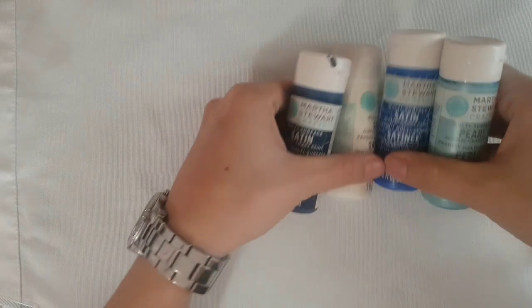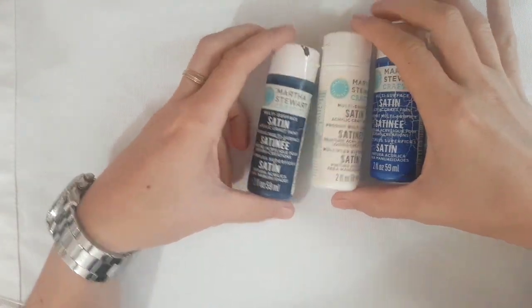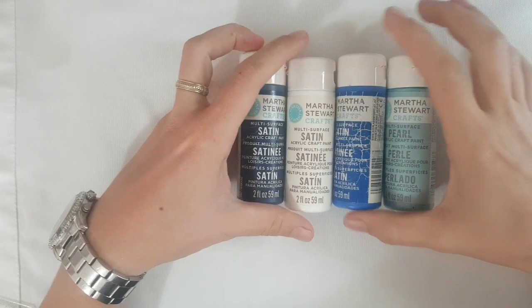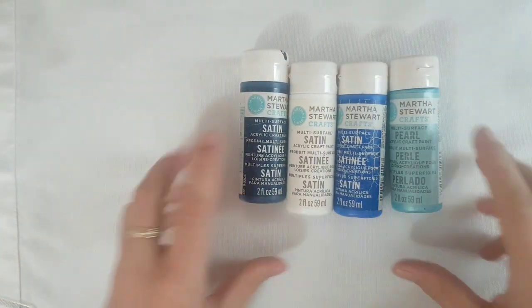I'm using Martha Stewart multi-surface acrylic without mixing the paint with pouring medium or water, just doing the shades with the white from the same brand. You will find the color names in the description below. This is dishwasher safe paint that you can cure in the oven. It's non-toxic and safe for everybody.